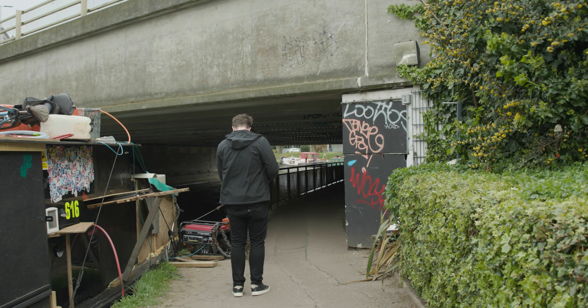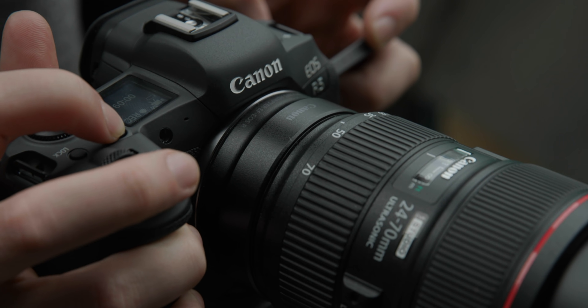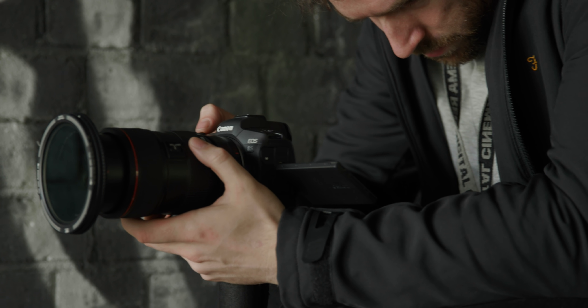I would also suggest setting your zebras to 90% and making sure you don't hit that when shooting in C-Log III, as overexposing slightly will yield you slightly cleaner imagery. Canon, it would be awesome for you to add false colour and waveforms to the R5 and R6.